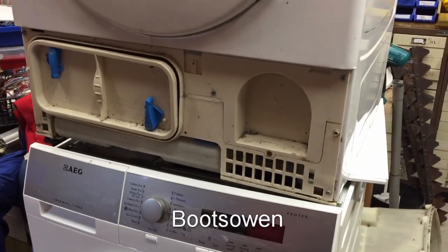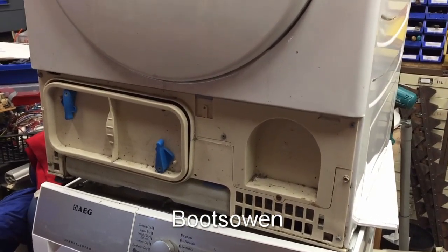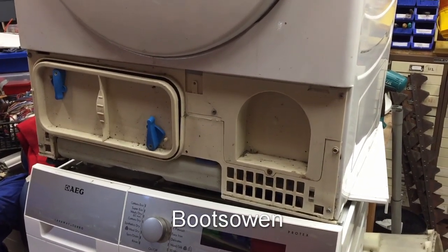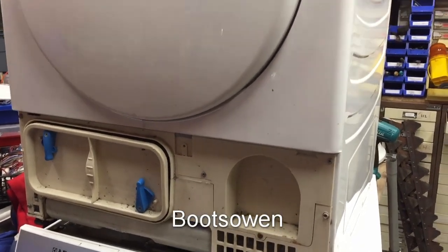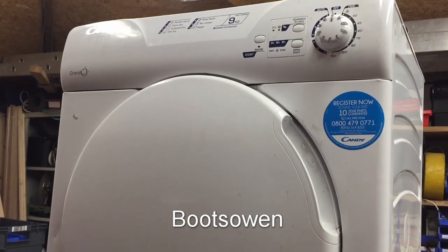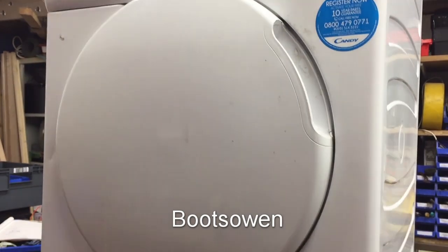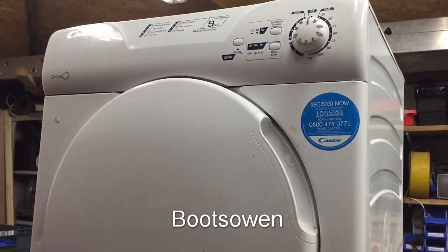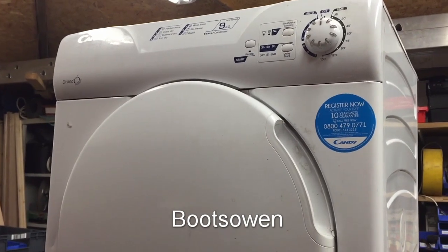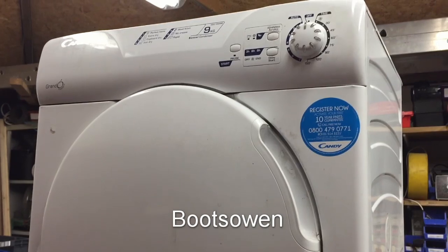Up here there's a Candy Grando tumble dryer. Unfortunately it's missing its lower fascia, which means there's not much I can do with it in terms of even giving it away. People are fussier than you'd think, and I don't really want to sell a used tumble dryer - it's just trouble, especially with that tumble dryer scare recently. I've made a repair to the thermal fuse that had overheated and melted on the back - it's a safety fuse and it's meant to do that, so it's done its job.